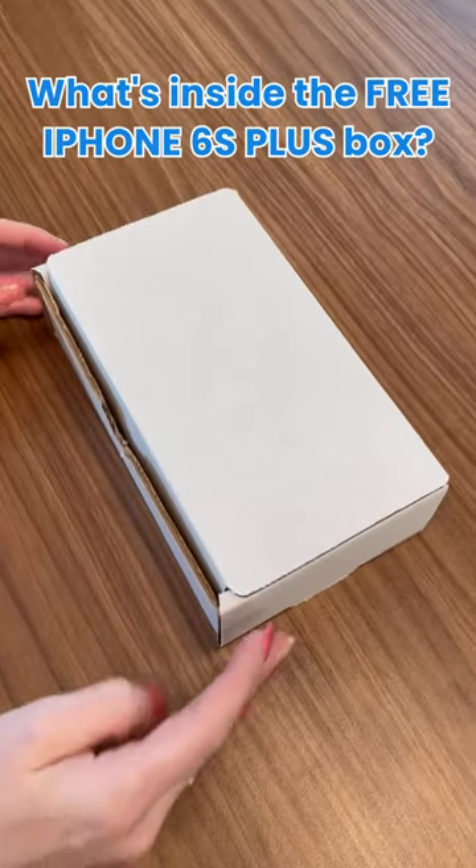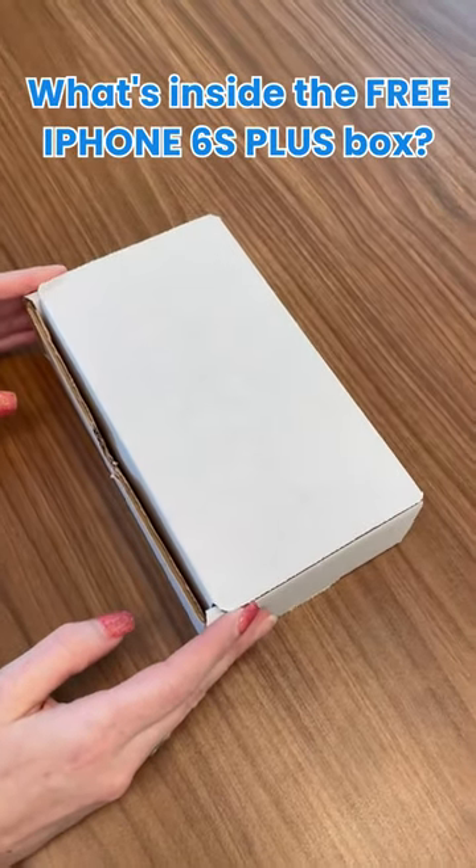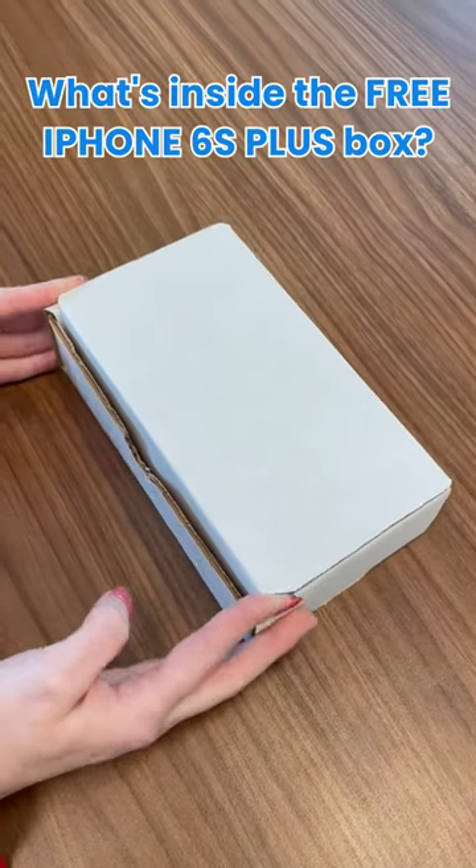Today I received my iPhone 6s Plus in the mail from Airtalk Wireless. So let's go ahead and open it up.